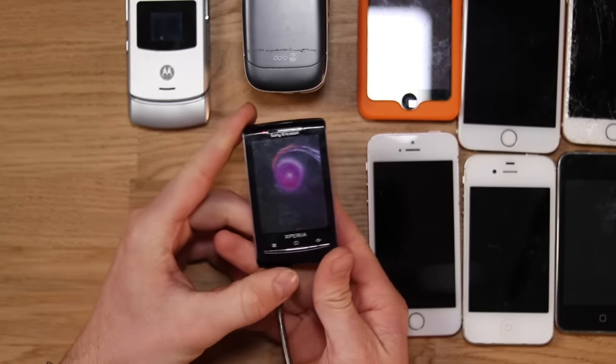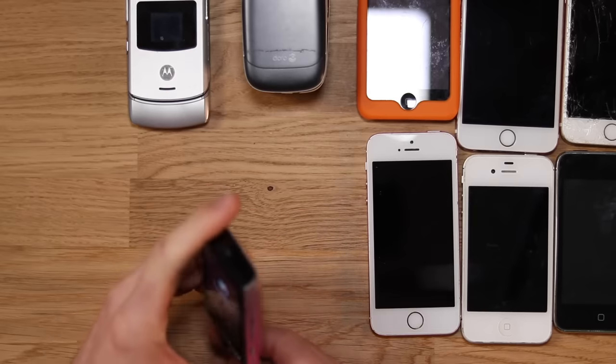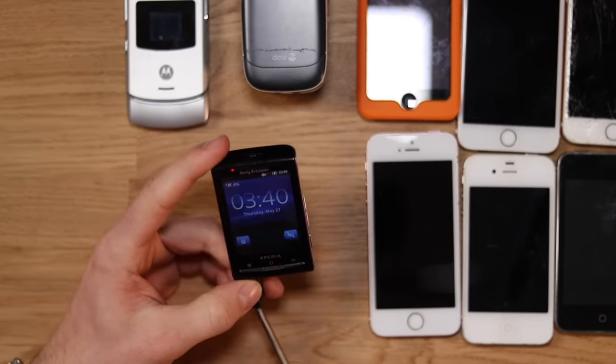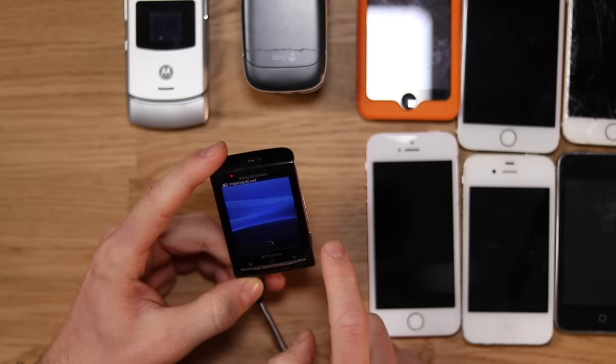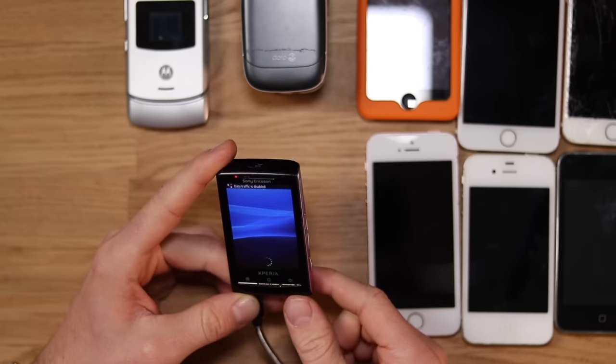Look at that — it works! Sony Ericsson works perfectly. No SIM card in the phone, and it's probably going to have to be reset. It's very slow, but it works.